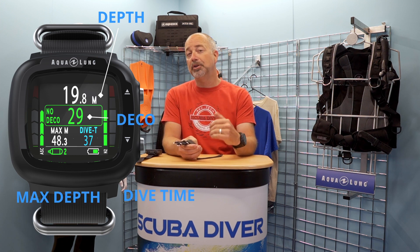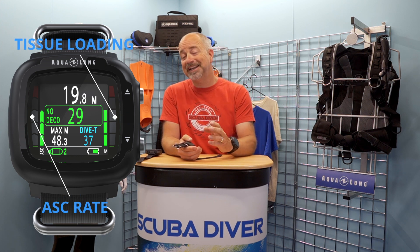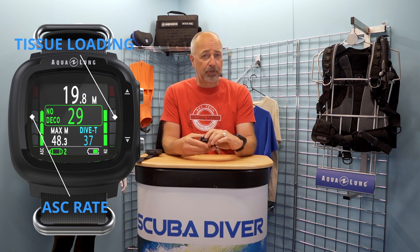The screen display has the depth at the top, no-deco time in the middle, and the max depth and dive time on the bottom – very clear. The bars on either side – one for showing tissue loading and the other indicating your ascent rate – work well too. There are only two buttons, mounted on the right-hand side, for you to navigate through the intuitive menus. A single quick press lets you scroll through the sections, and a long press takes you into the sub-menu. When you want to return to the main screen, you press and hold both buttons in. Very easy, and you can get your head round it within a couple of minutes of playing with it straight out of the box. Entry-level dive computers need to be easy to use, and I always think it is a solid fail if you need to reference the instruction booklet or digital manual to find out how to conduct basic operations.